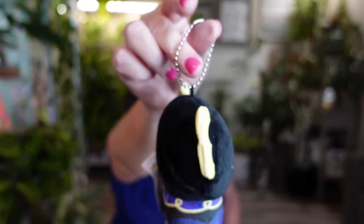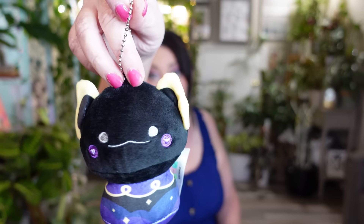Let's open up this blind bag next — last time I got a cow so I'm hoping for something different. I opened it and got a different one — it's a little black cat that almost looks like a bat, and it comes with a chain. It came in a small pink bag without showing which ones you can get. It's cute and I'm happy with it — I'll add it to my collection.